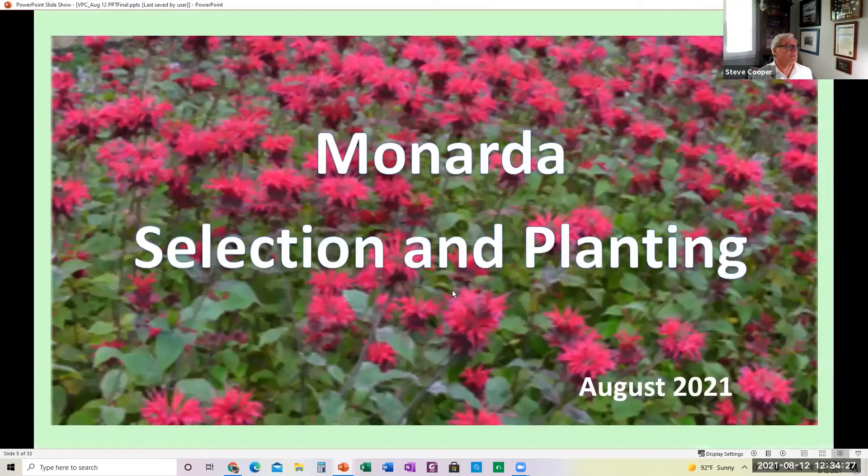Let's get into the discussion. I'm going to turn it over to Laura Helm, who's going to talk about the selection and planning of Monarda.